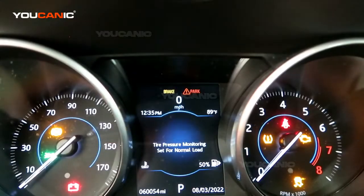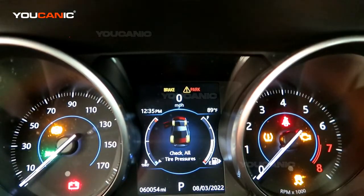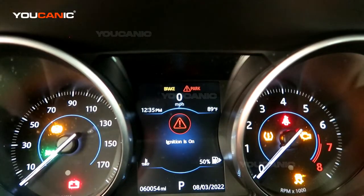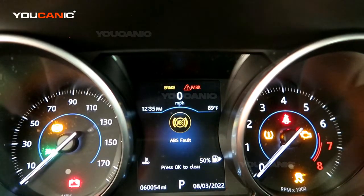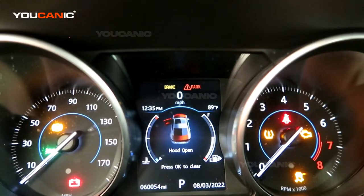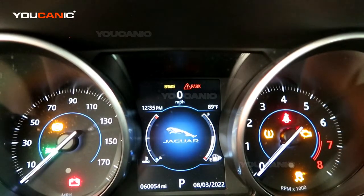When you hit the start/stop button, a menu appears with a list of things to check on your vehicle — reminders — and it has to go through all of these. Once it goes through them, it will come to an option where you can hit OK to confirm that you've seen them. We'll hit OK to clear them out until we get to the home screen.